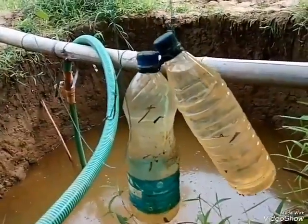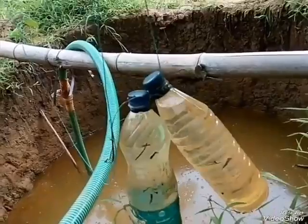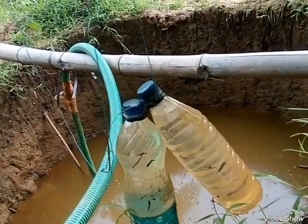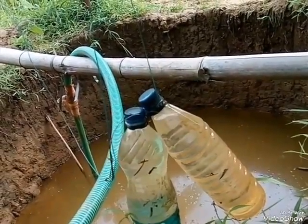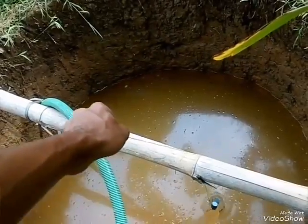Then you should make a floating weight to be put in the well. Two bottles filled with water approximately 95% — it weighs around 2 kg.